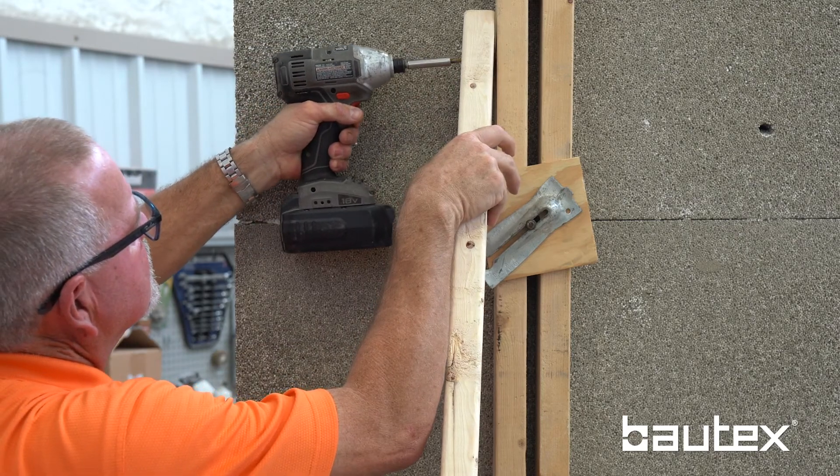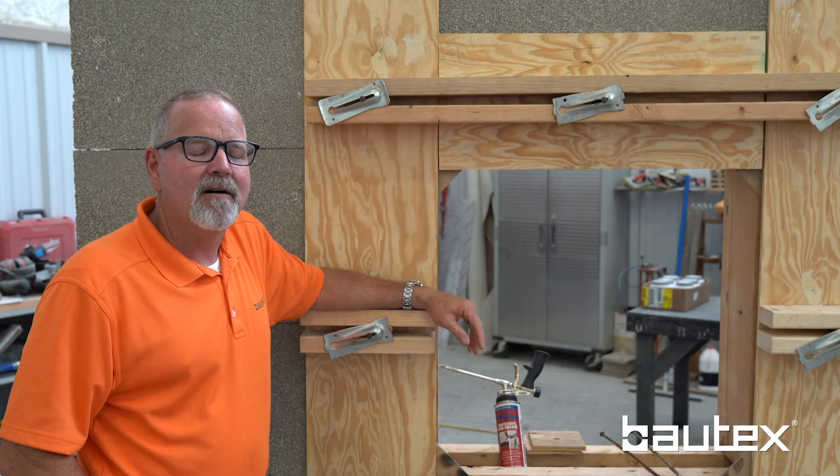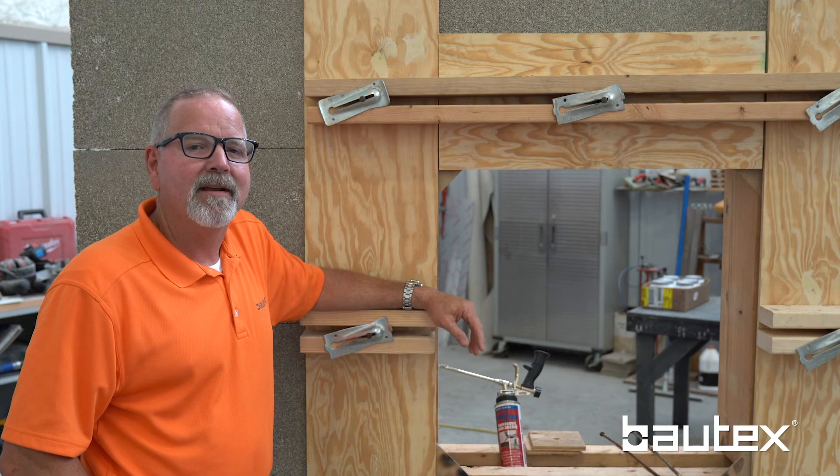You don't have to buy the expensive adjustable bracing that other ICF systems use. It's all off-the-shelf dimensional lumber that can be bought at any concrete supply.